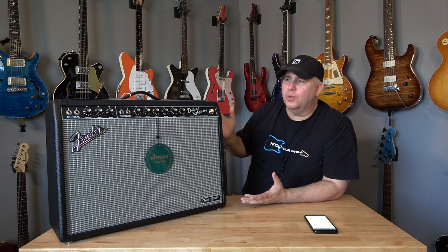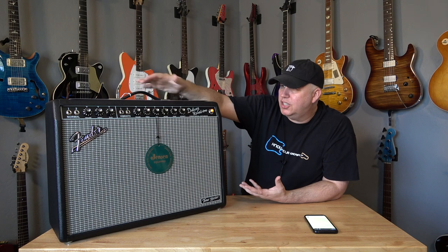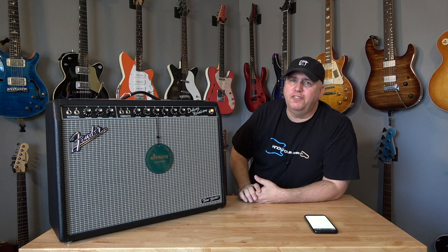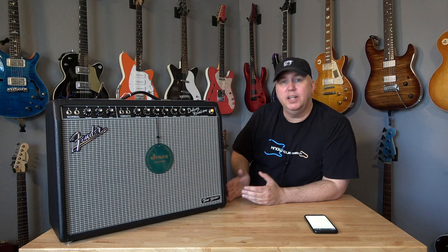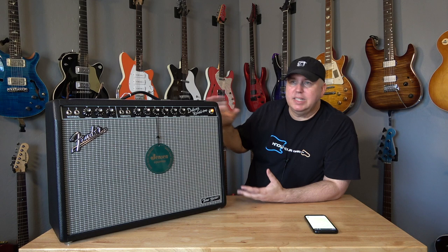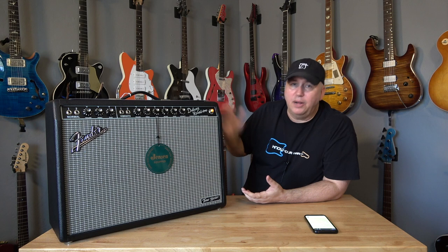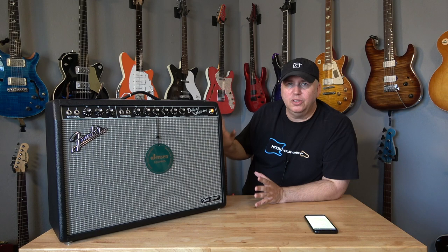Number seven is it is Fender quality. When you feel the controls, when you touch the vinyl, when you check out the amp as a whole, it has Fender quality. It doesn't feel like a lesser-type amp fire, even though it's not made in Fender's facility. The 65 Deluxe Series amps are made either in the California Corona factory or in the Ensenada Mexico factory. This one is made in a Chinese factory overseas, but they did a really good job — quality-wise, it looks and feels right.